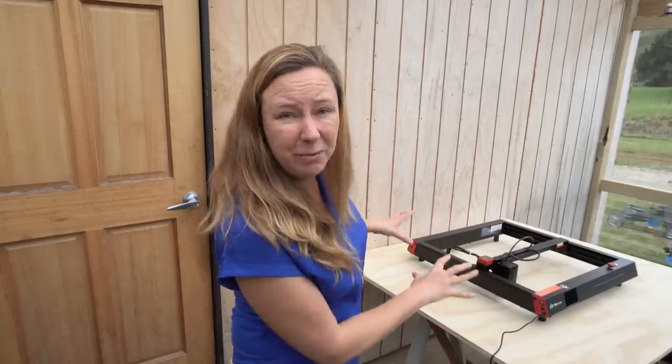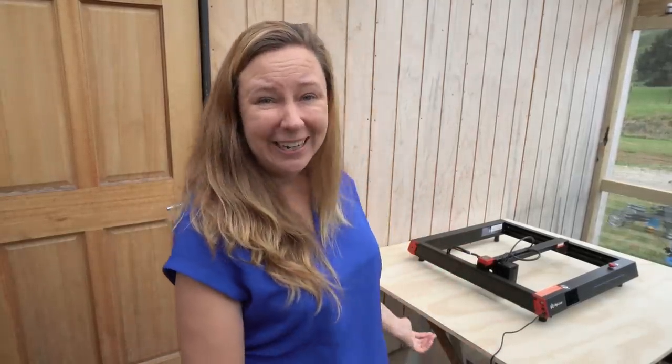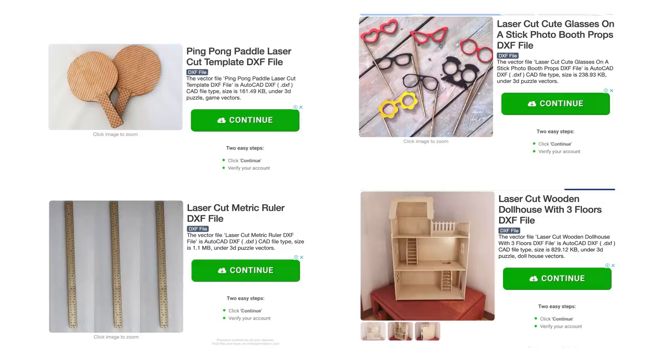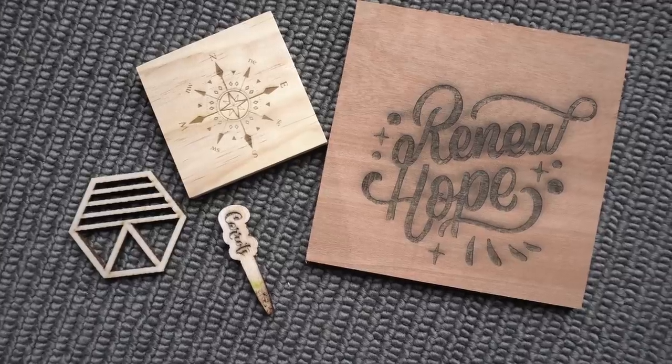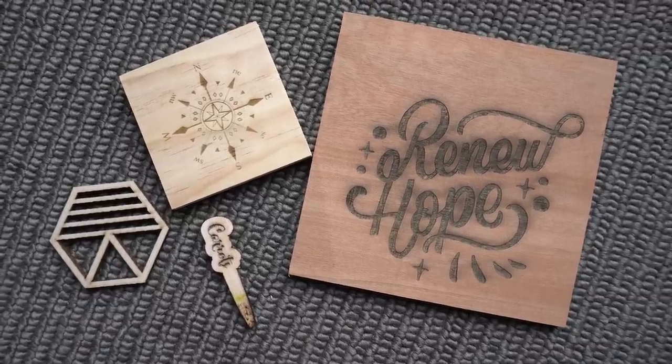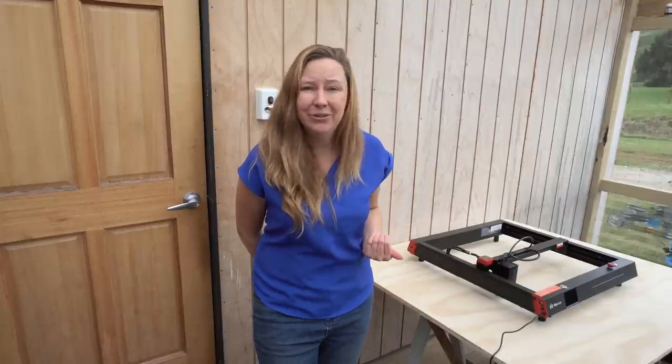Luckily it's newbie friendly because I've never used one of these before, and I started looking at all the things I could make online and I'm hooked. Jumping into the future, these are some of the things I made with it, but let me take you right back to the start.